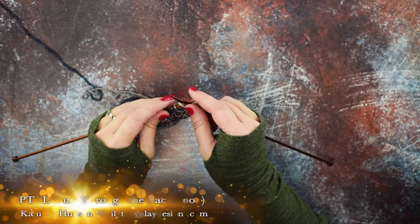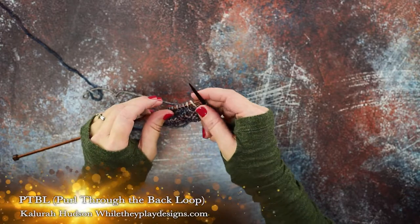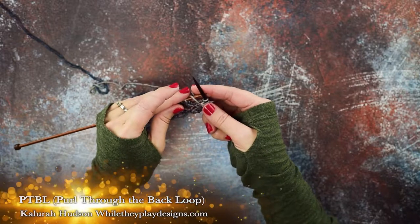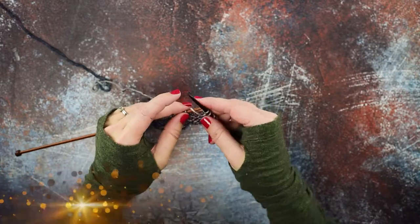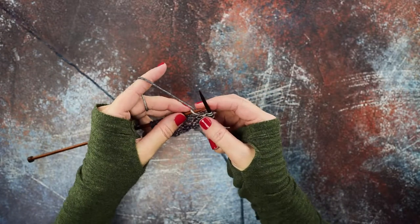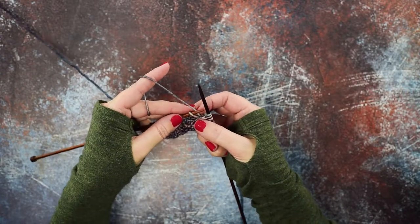Hey guys, this is Calera Hudson of While They Play Designs. On today's video I'm going to be showing you how to do a PTBL, or a purl through the back loop. If you look at my work here on my left hand needle, I have a yarn over, so I'm first going to show you how to do the purl through the back loop with a yarn over.